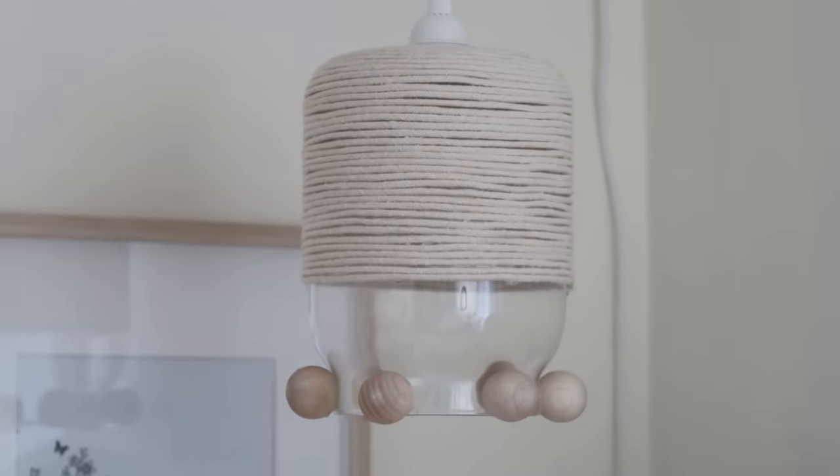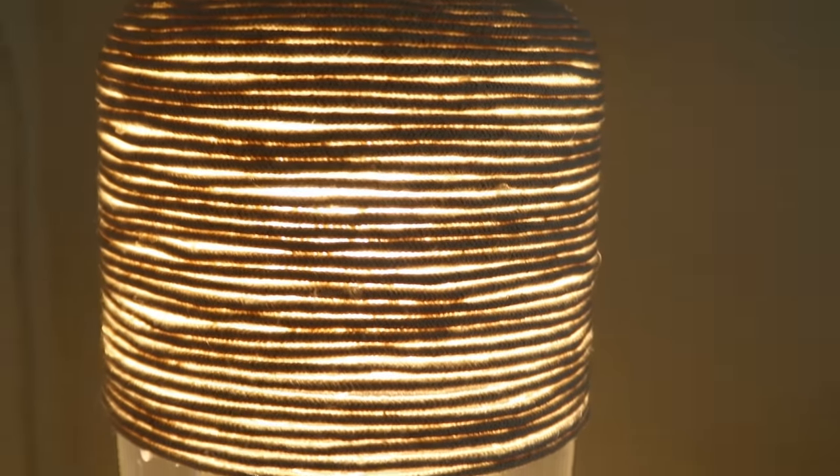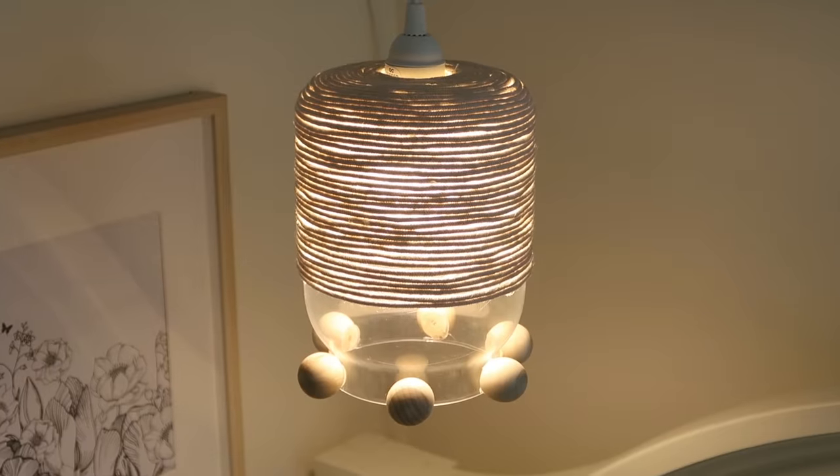For this first DIY project, we're going to be creating the cutest little macrame beaded pendant light. If you're looking to add some extra lighting in your space or you just want an extra piece of decor, this lighting fixture is just for you. It's affordable, it's super easy, and you don't need to hardwire it to the ceiling, so I think it's perfect for everybody.